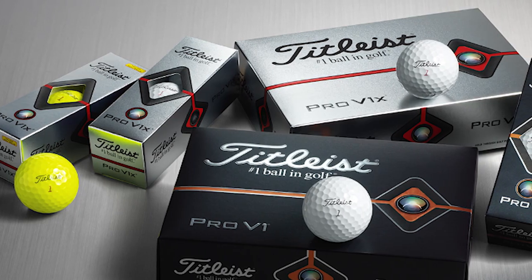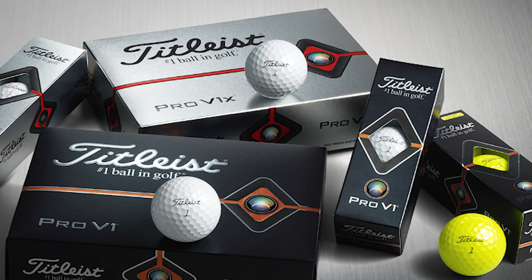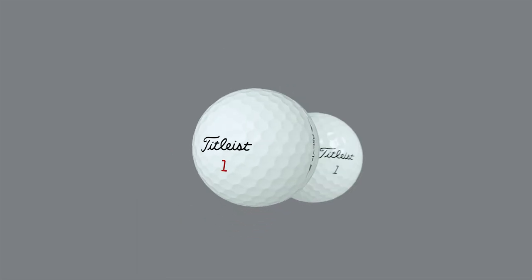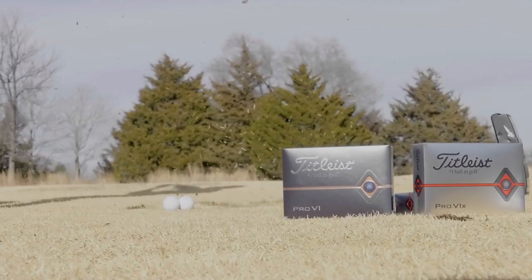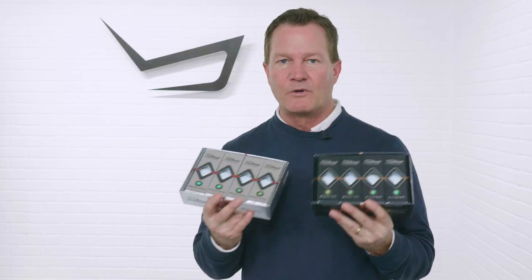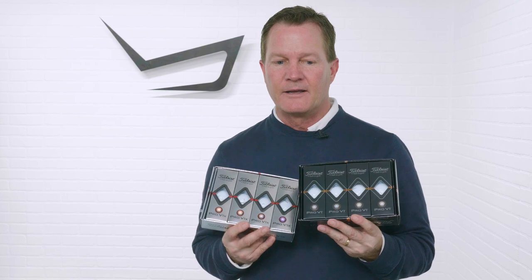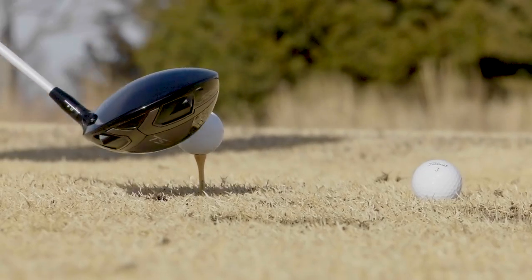So how do you improve the number one ball in golf? That was the question. Titleist went to their tour staff players and asked them that same exact question, and the answer basically was: you don't. We love the performance around the green, we love the precision with our scoring clubs, we've got all our clubs dialed in — we really don't want to change anything other than give me a little more distance off the driver. And that's exactly what Titleist did.